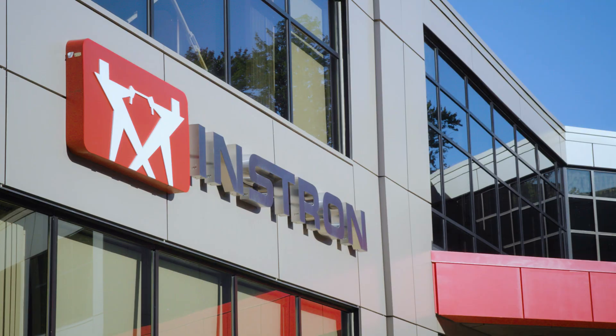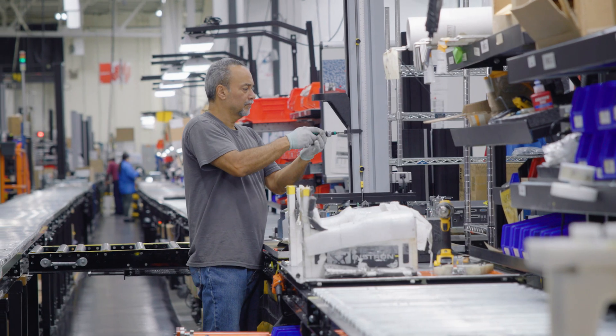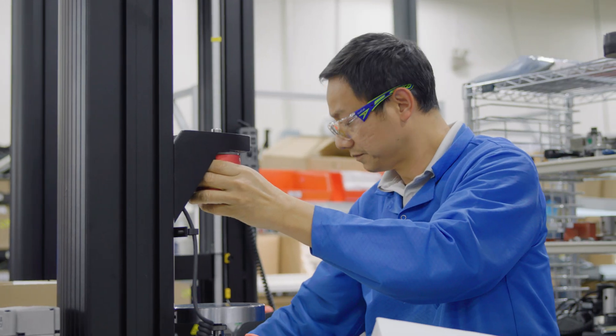Frame components and accessories are machined and shipped daily to Instron's headquarters in Norwood, Massachusetts, where our universal testing systems are meticulously assembled and tested before shipment.